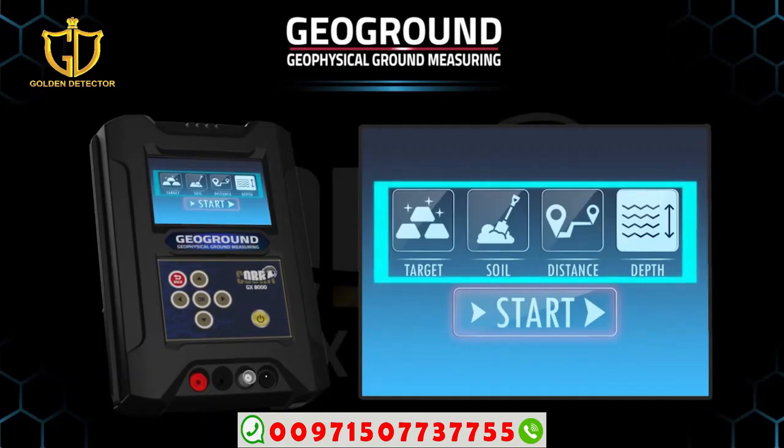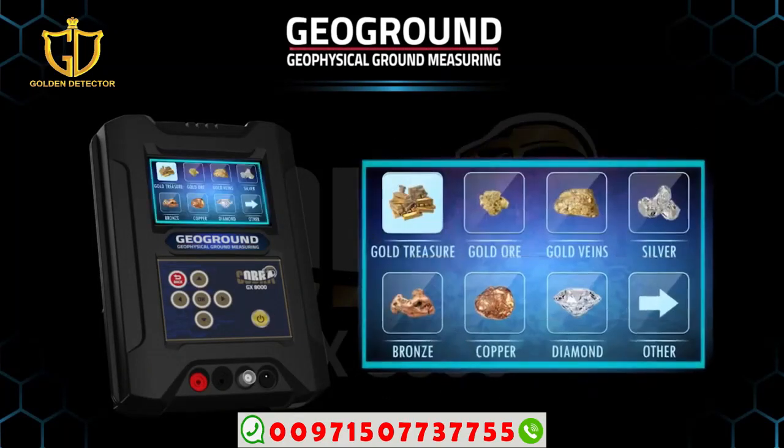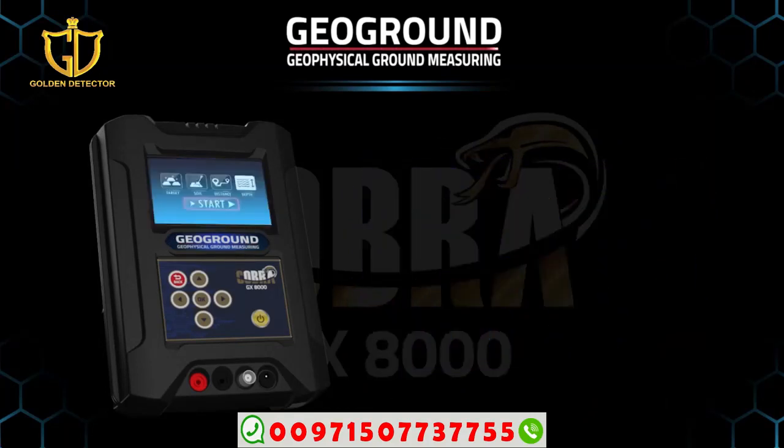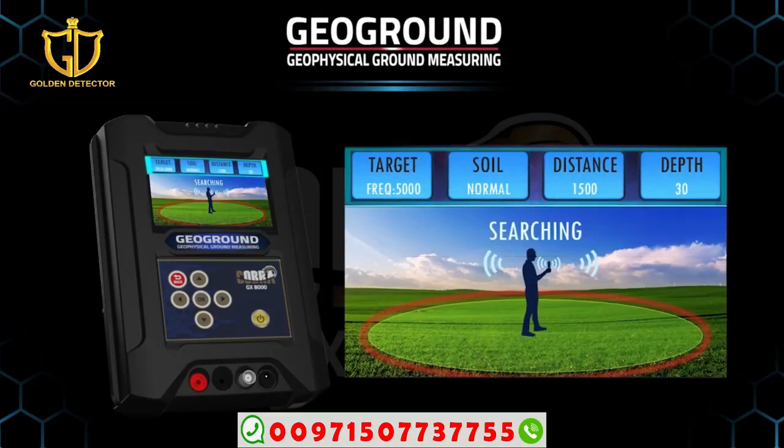The four icons are: minerals, soil, distance, and depth. Select the target type from the metal icon, and select the target soil type from the soil icon. Choose the front distance from the distance icon, starting from 0 to 2000 meters. Depth selection starts from 0 to 50 meters. After completing all the settings, press the start button. A menu will appear on the main unit screen with all selected settings, and it will also appear on the sensor screen.